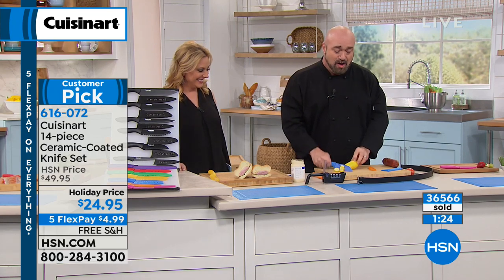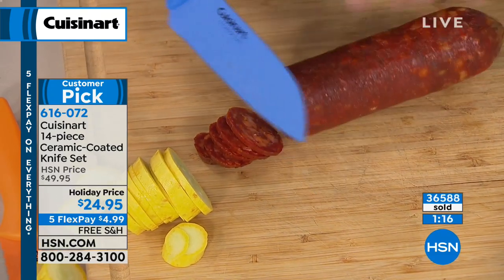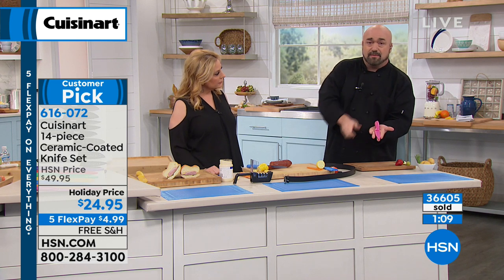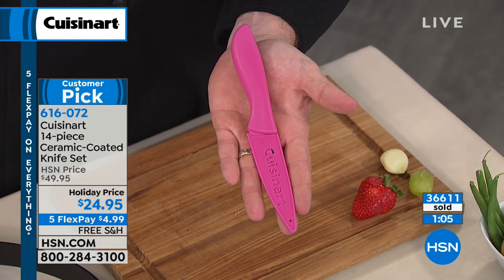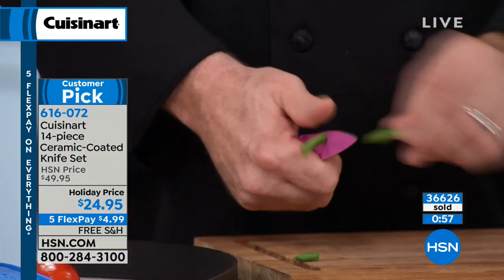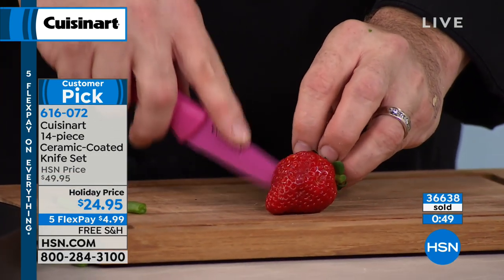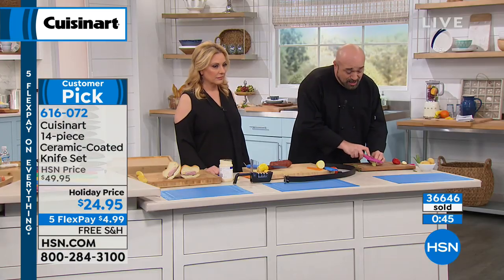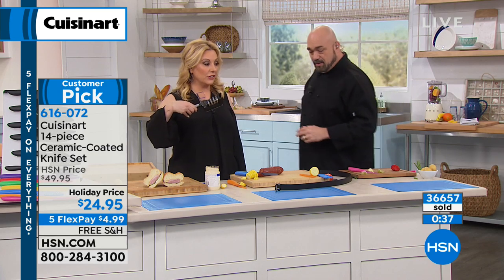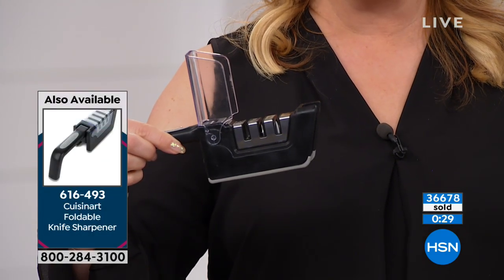You're also going to get the mini Santoku. If you want to do jobs that don't require the big knives, that's great for a quick cheese tray. A knife for every single job in the kitchen. Here's where we end: the paring knife. A paring knife should be about the distance from the tip to the top of your finger, because it really is the extension of your hand. It's the knife that's closest to your fingers, so make sure it's going to work with you and not against you. And for every great knife set, you need a sharpener — item number 616493.